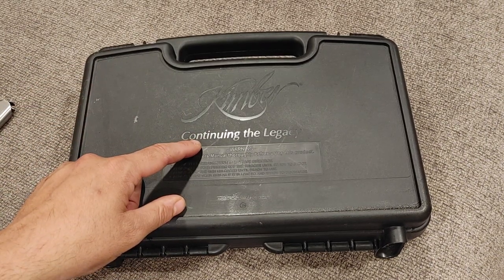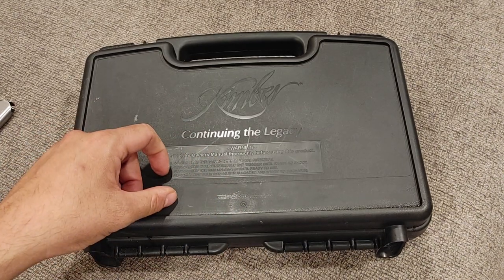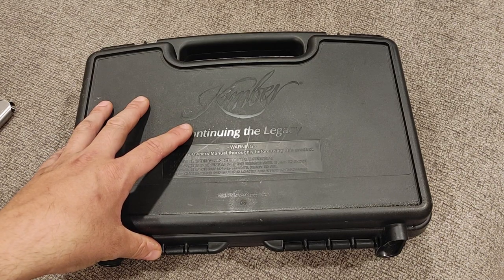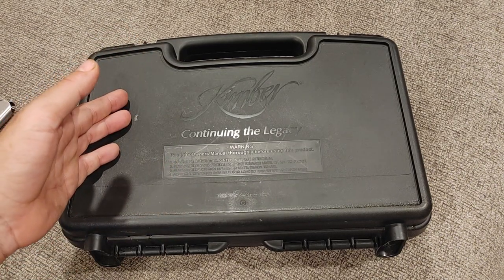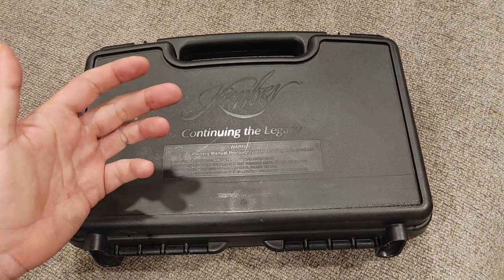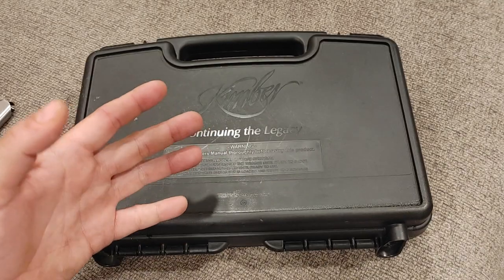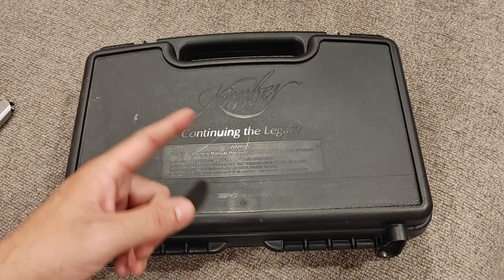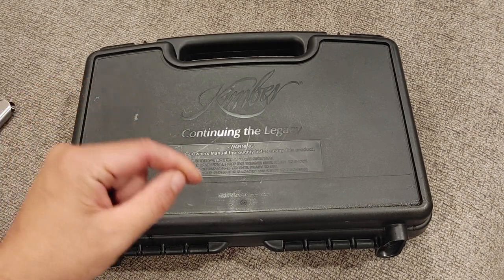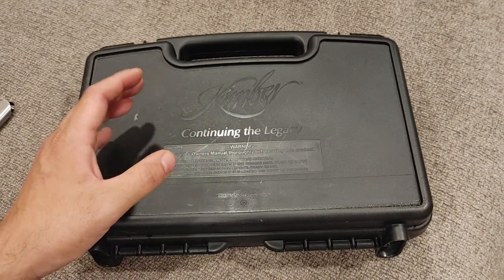I was at my buddy's pawn shop the other day and he had this firearm sitting on the wall. I saw it and I really wanted it. What I wound up doing was trading my other Kimber in order to get this one, because unfortunately I'm not a big enough channel to just indiscriminately buy firearms. If you'd like to help the channel grow, don't forget to subscribe, and that will allow me to keep more firearms. But as it is right now, sometimes I need to trade in order to upgrade.